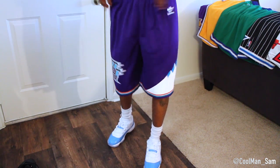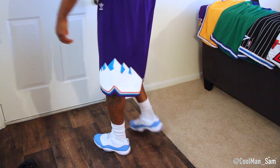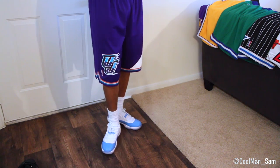I copped these for $50 off Lids. I'll leave the link below. They usually retail for $65 to $75, and these are just a good cheap alternative. Mitchell and Ness does have their own cheaper versions at $75, and those come with pockets, but they don't have styles like this.